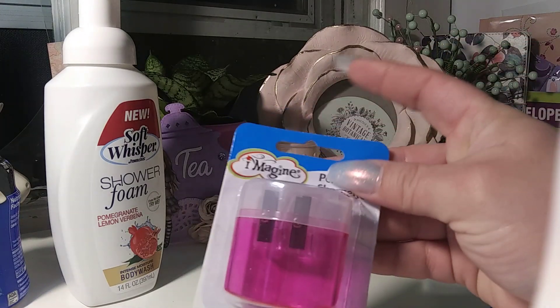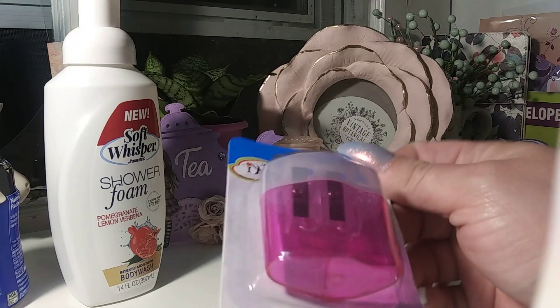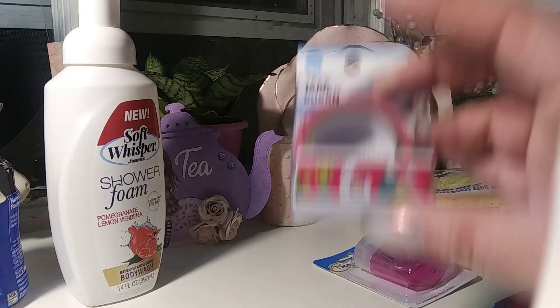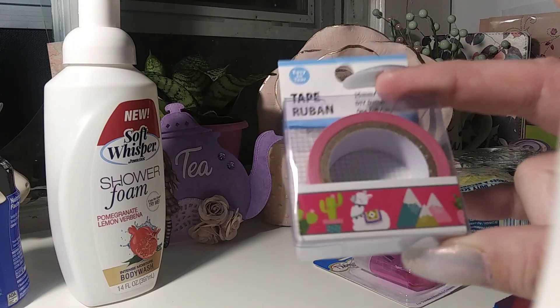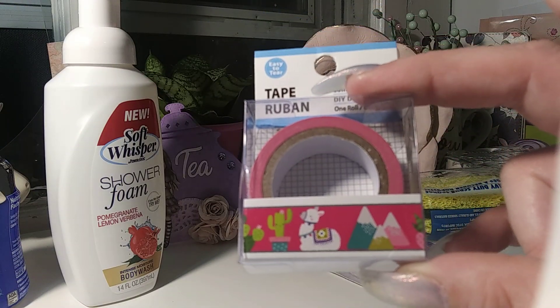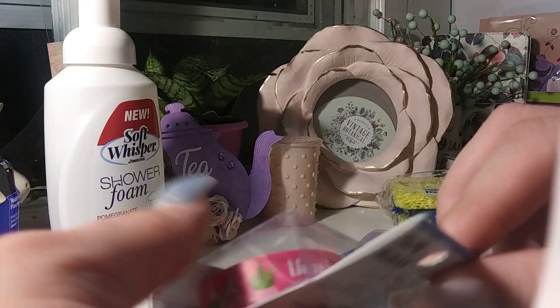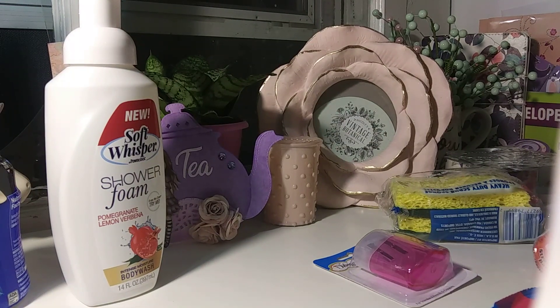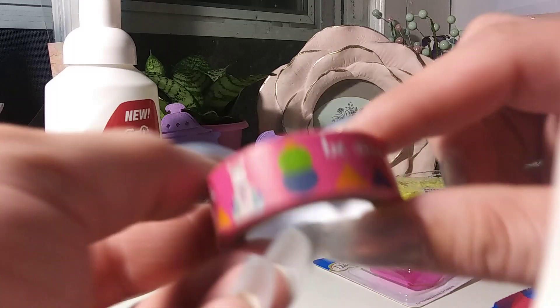I also just got a pencil sharpener — I think I got this one from Dollar Tree. I also went to Walmart today. And then I got this llama washi tape — I just found one, not sure if it's the same exact one I've seen before. I'm not even into llamas but I know friends who are, and I just wanted to check it out because this one is kind of cute.